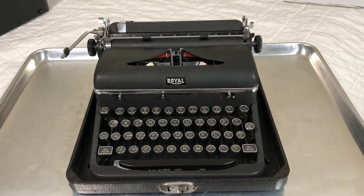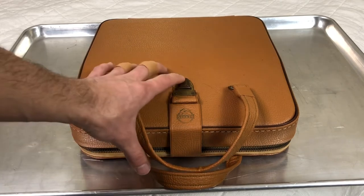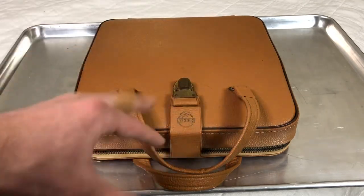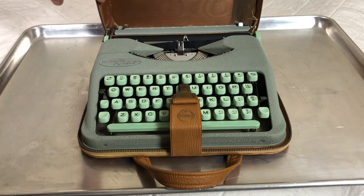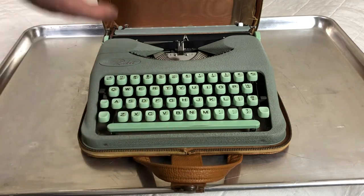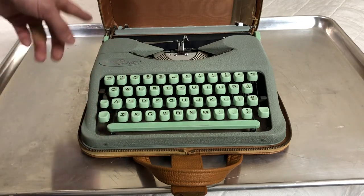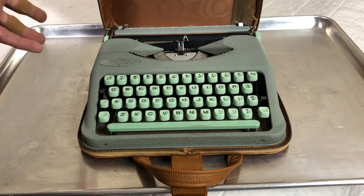That's my Royal Quiet Deluxe 1947 — it has a special place in the collection and I don't think it's ever going to leave. Last but not least, one of the better finds in my local area — this is a Hermes Rocket. The case is intact; if you saw my case cleaning video you'll know how absolutely disgusting this case was. It looks great now, however the zippers need to be replaced. If anyone knows a local Denver or regional handbag restoration service, please drop me a comment.